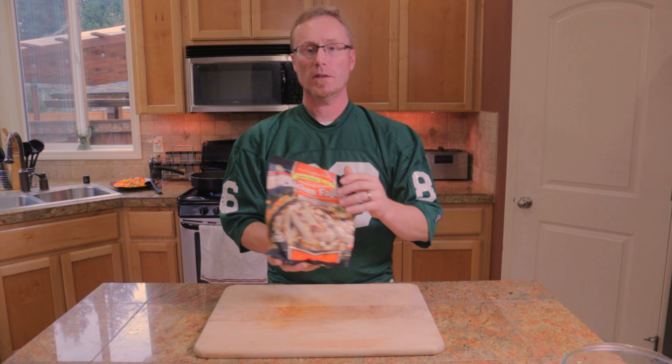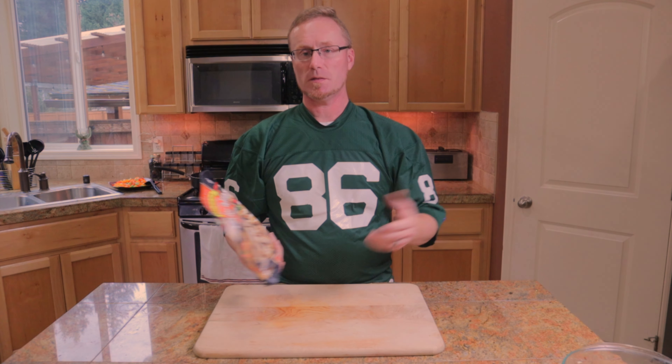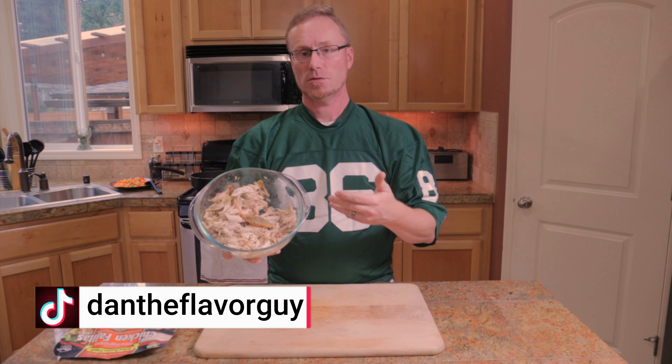As for our chicken, there's two different ways you can go. You can buy the pre-bagged, pre-cooked, fajita style chicken, or the regular chicken — it doesn't matter, it's already pre-cooked and grilled. Or you can go the other route, which is just a rotisserie chicken, and you can go ahead and chop it up, shred it up, and use it as well. I'm gonna add the chicken after the bell peppers are sautéed.